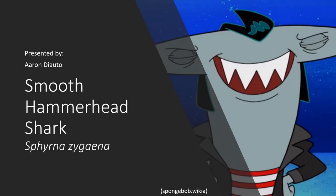Good morning everyone and welcome to my TED talk. My name is Aaron Diotto and I will be presenting on the Smooth Hammerhead Shark, also known as Sphyrna zygaena. If you are just some person on YouTube who stumbled across this video looking for help on their school project, I can't promise you it's gonna help much, but feel free.